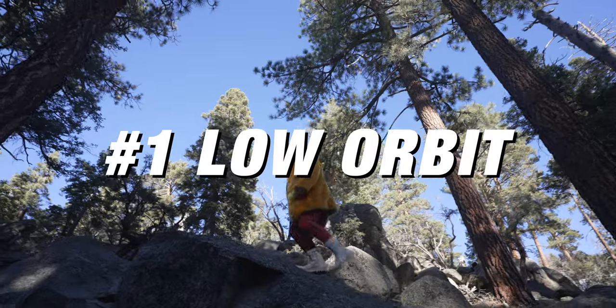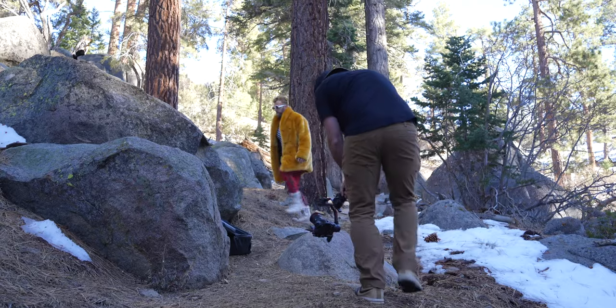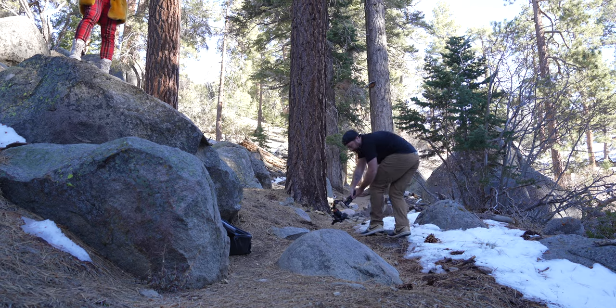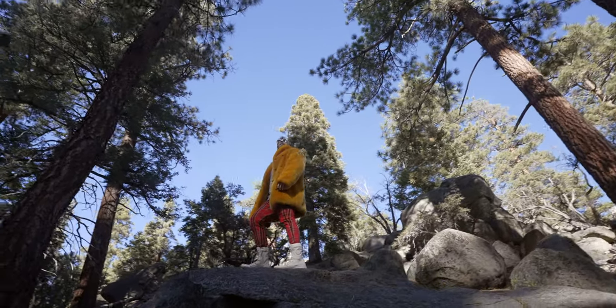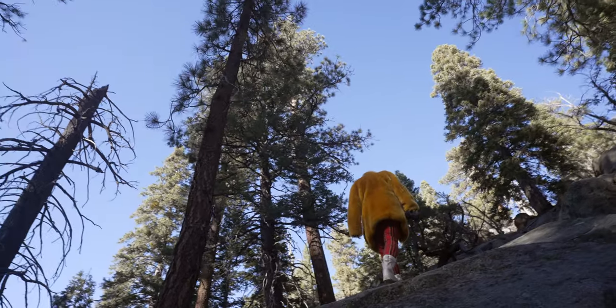Move number one is a low orbit using a super wide lens. I put the gimbal in tilt lock mode and basically start on one side of my subject and circle all the way around. You can do this either wide or close up, but you're creating a complete circle around your subject. When you use a wide lens pointed up, you're going to get a completely different look than if you were at eye level.